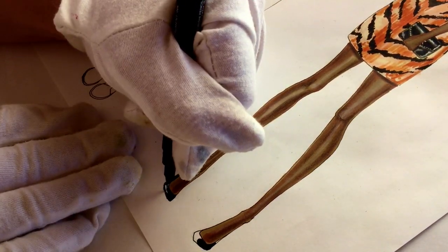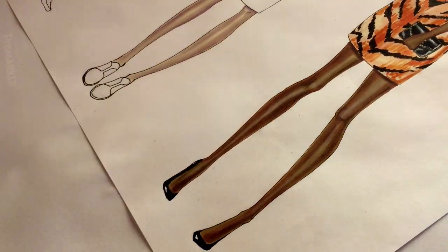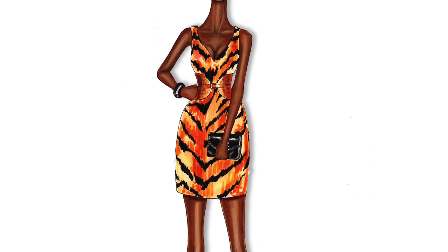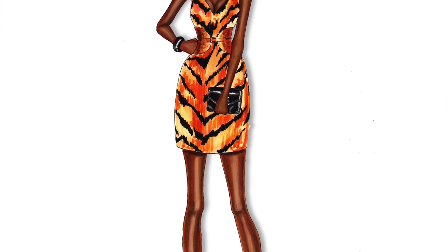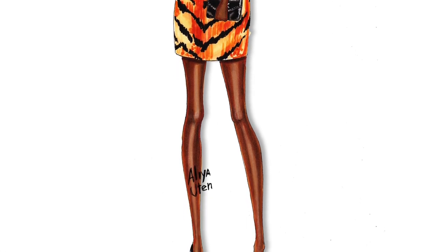We almost finished this sketch. I hope you enjoyed this tutorial. Subscribe to F-Sketcher channel. If you like this video, please push the like button. Follow F-Sketcher on Instagram and Pinterest, like on Facebook, visit F-Sketcher.com for more resources. See you next tutorial.